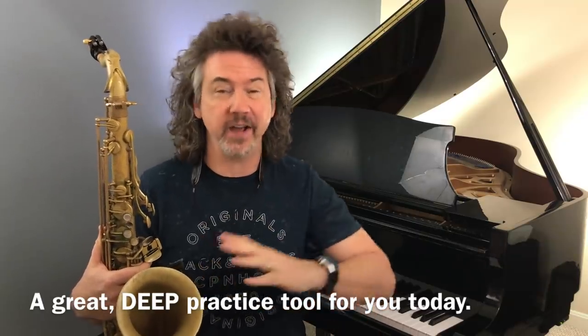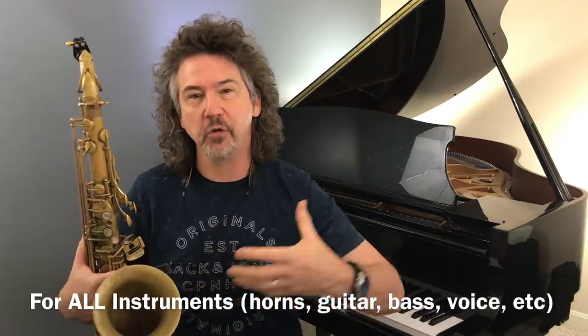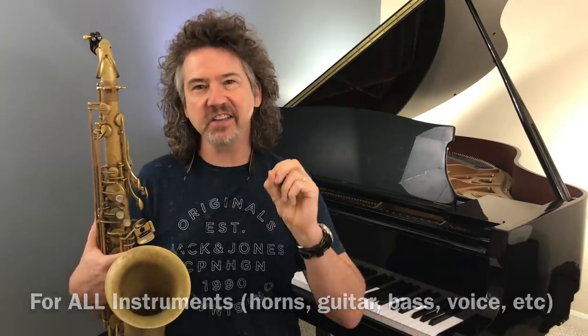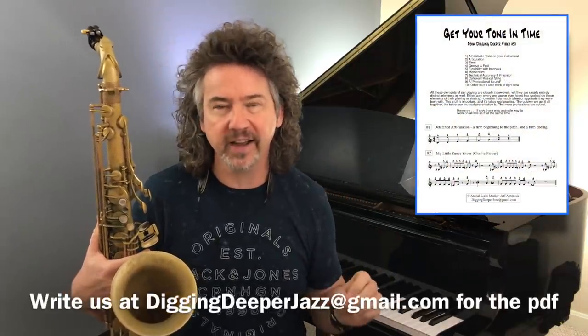This is not just saxophone stuff — I happen to be playing saxophone, but this is for all instruments: voice, bass, other horns. What I want to talk about today is a fantastically simple, very clear approach to practicing that can really achieve eight or nine or ten different things for you. I'd love for you to focus on one or two of those ten, but this is really a magic bullet kind of exercise.